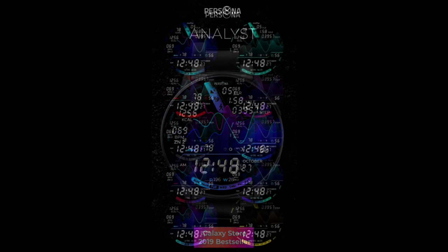Then you're going to get a code emailed to you almost instantly. Just remember to check your spam folder if you don't receive an email, as sometimes they can end up there. Okay guys, let's jump into a review of this modern and colorful watch face from Persona called Analyst.